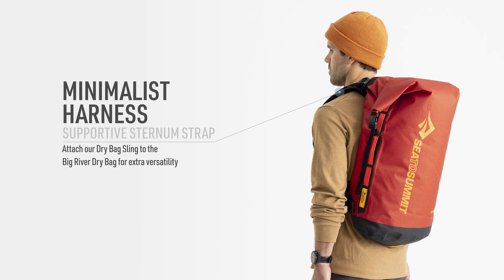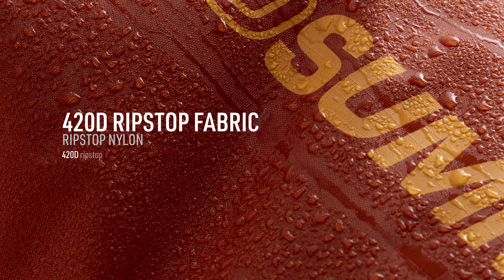Attach our dry bag sling to the Big River Dry Bag for extra versatility. 420D rip-stop nylon shrugs off water and abrasion, and withstands serious abrasion, punctures, and tension.